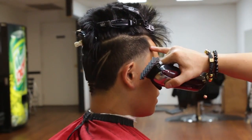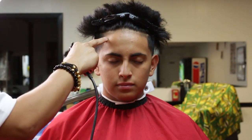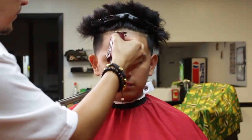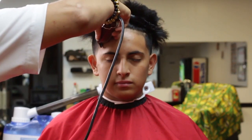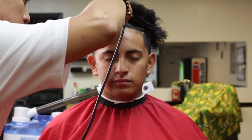I will then grab a one and a half to finalize my blend on each section: left temple point, neck area, and right temple point. Then I will use my detailer five-star series and begin the shape-up, beginning in the middle and working my way to each corner.